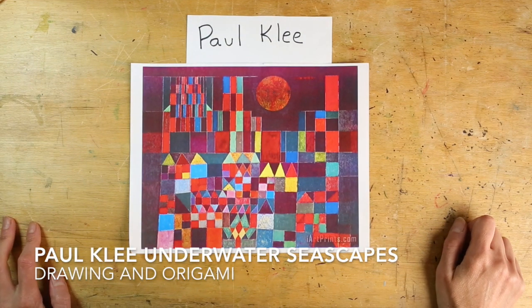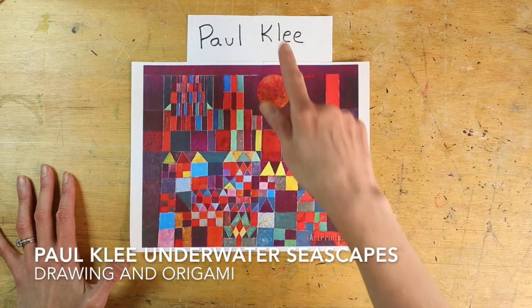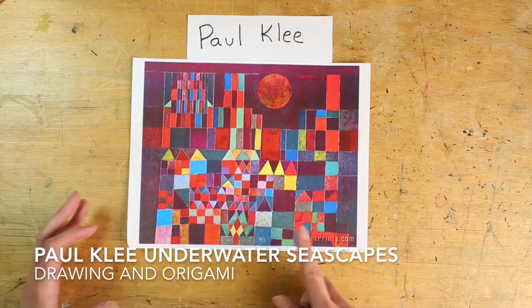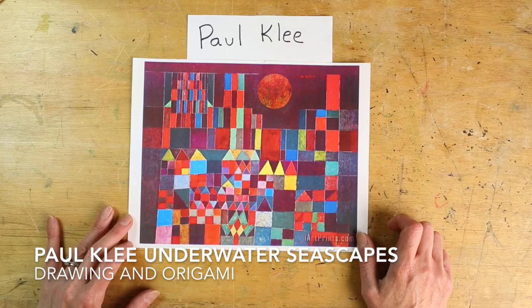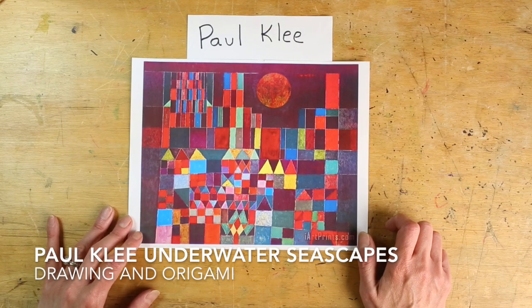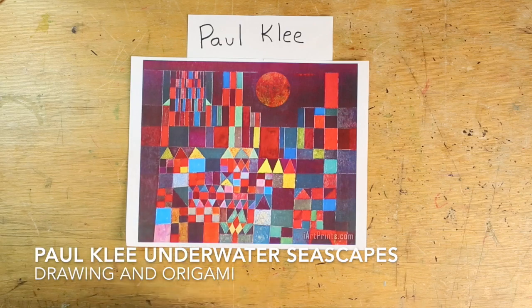All right friends, last week when we did our zoom session we did magical castle drawings inspired by the artist Paul Klee and his painting called Castle in the Sun — so many bright cut shapes and colors, beautiful bright orange sun in the background. You guys did such a wonderful job creating your own magical castles. We're still going to focus on Paul Klee but today we're going to focus on his underwater seascape drawings and paintings.